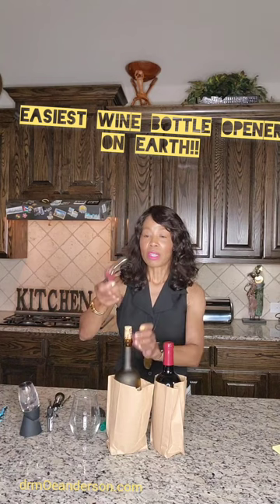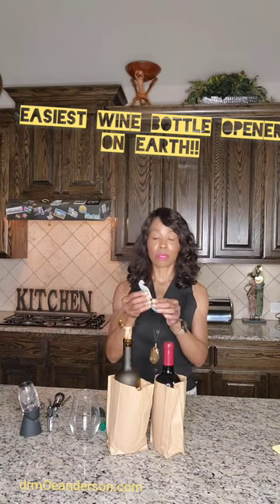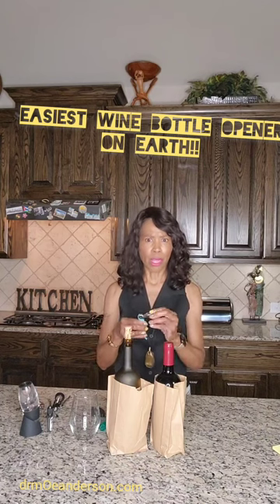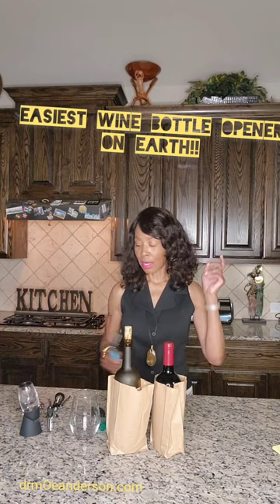And then we've got this other type — you need a degree in physics to make it work. It looks great when the maître d' or sommelier does it, but I can't do anything with this thing. I even have it in different colors because, you know, you go on vacation, get to the cabin, and they never have a wine opener even though they say they'll have everything you need.